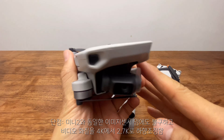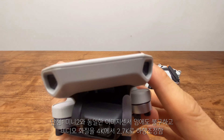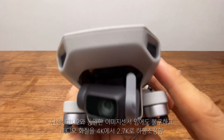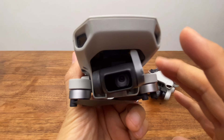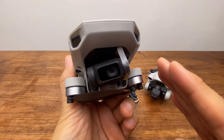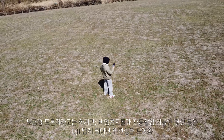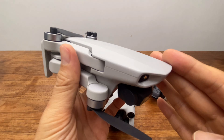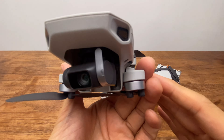However, the downsides are that DJI discontinued the Mini 2 to differentiate the Mini 2 SE, and the video resolution was lowered from 4K to 2.7K. The previous Mini 2 supported 4K with the same image sensor, so the artificial limitation is disappointing. That said, the flight control and automatic shooting features like QuickShot are flawless, as expected from DJI. Overall, for those on a budget looking for a DJI drone, the Mini 2 SE is a very good option. We'll now show actual flight footage.